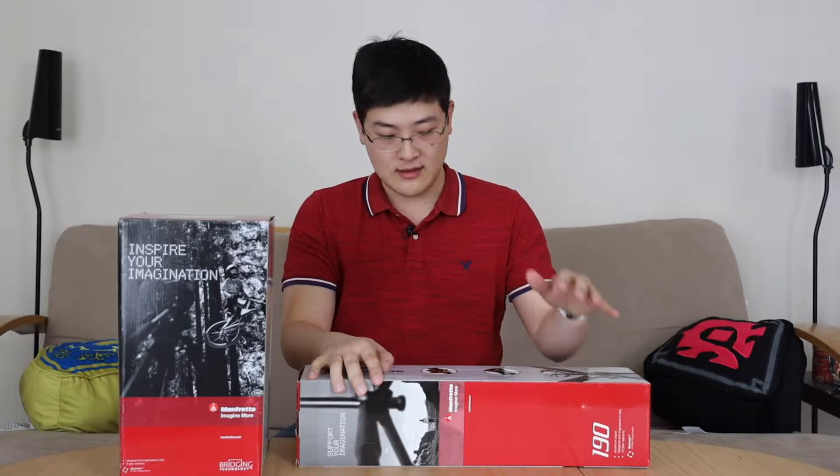Hey, what's up guys? Welcome to SuperPowerUser. My name is Stanley and today we're going to be doing a quick unboxing of the Manfrotto 190X Pro 4 along with the 504AH fluid head.